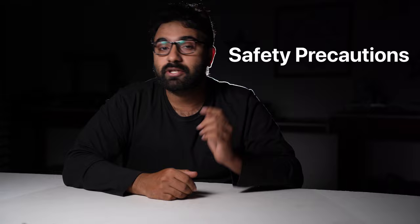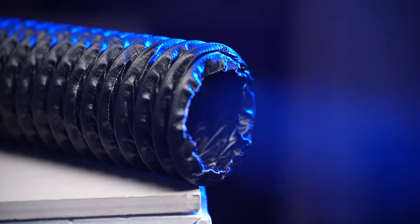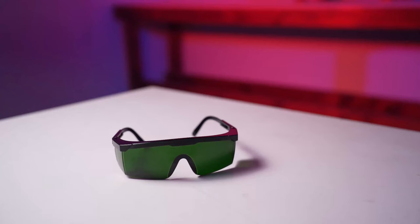Before we start, there are some safety precautions you need to know. Laser engraving granite involves lasering paint which can produce harmful fumes, so make sure you set up your laser in a well-ventilated room, use a fume extractor or air filter if you have one, and always wear your laser safety goggles around lasers.